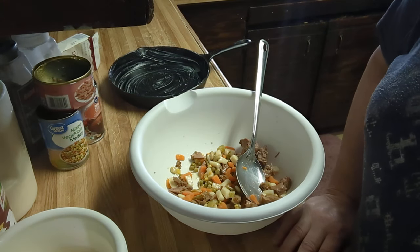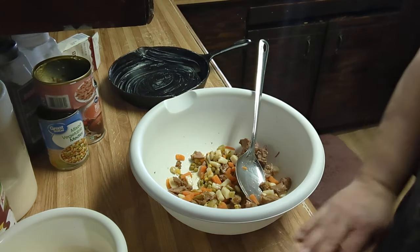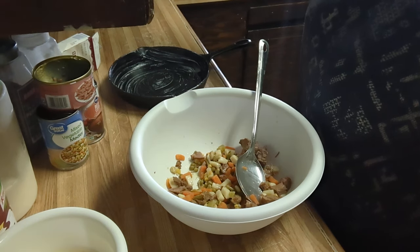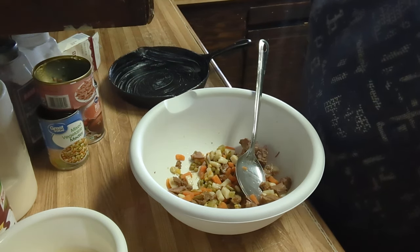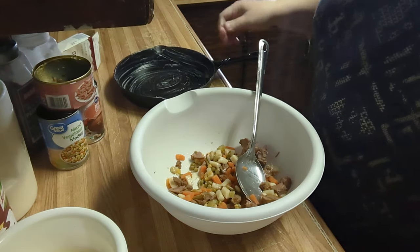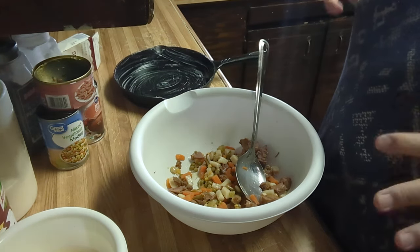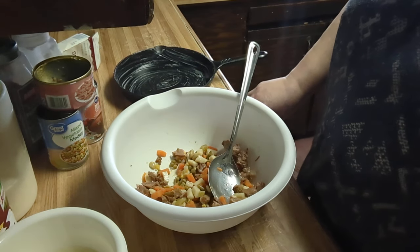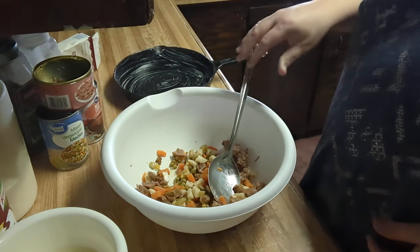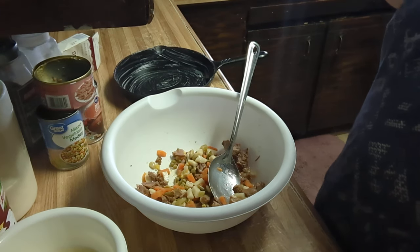Alright, good morning. My husband told me when he called a few minutes ago that for supper he wanted beef and potato pot pie, homemade. So that's what I'm doing. I will have all the ingredients in the description below and the directions, but I'm going to walk you through it and we're going to get started.